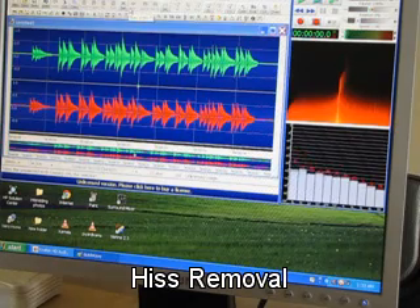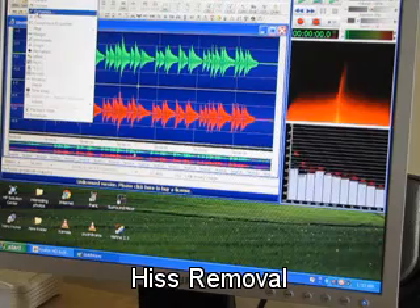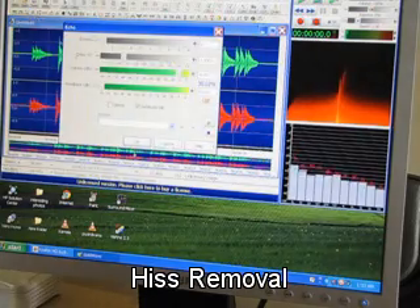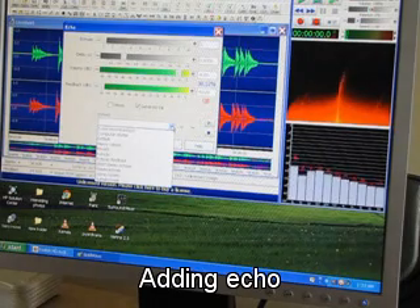Now I will add echo to it. Again I will go to the effects button and then I will add echo. I will put a preset of reverse.